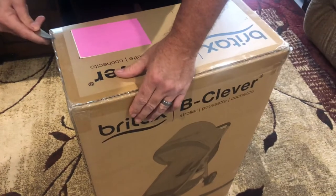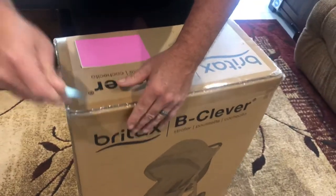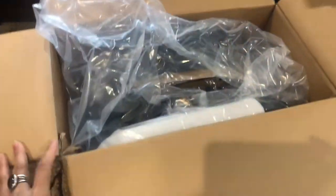Whenever you're using a knife to open something, don't cut towards yourself — use scissors. The stroller is a nice blue color too. Actually, it looks like it's mainly black — not dirty or anything, just black.